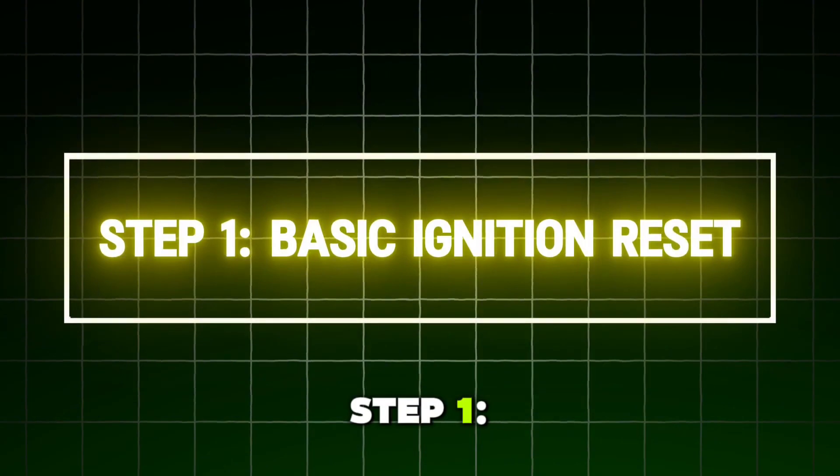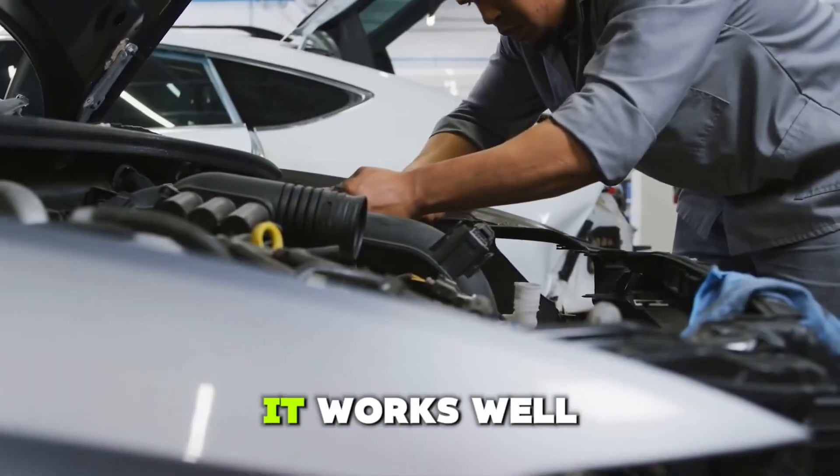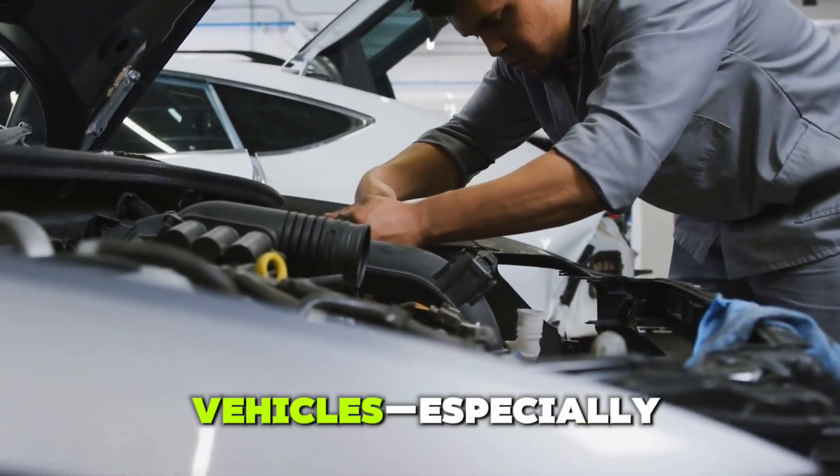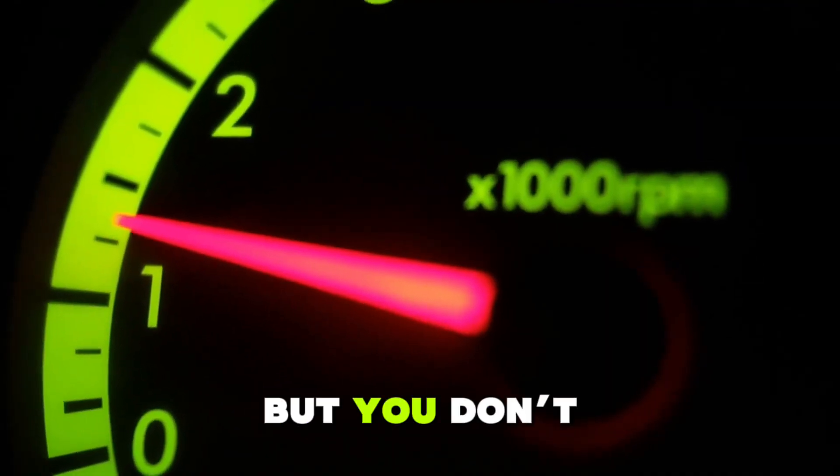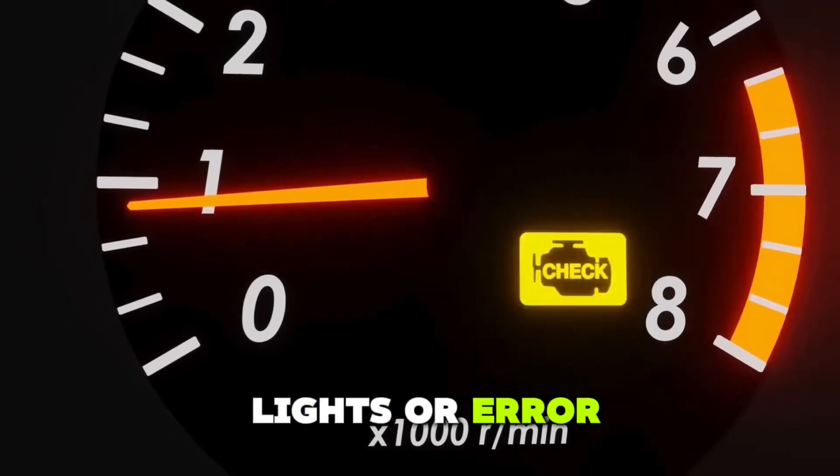Step 1: Basic Ignition Reset. This is the simplest and most common method. It works well for most modern vehicles, especially if your throttle feels off but you don't see any warning lights or error codes. Here's how to do it.